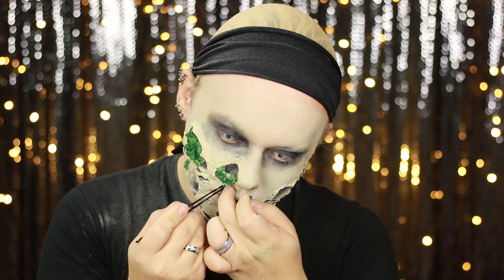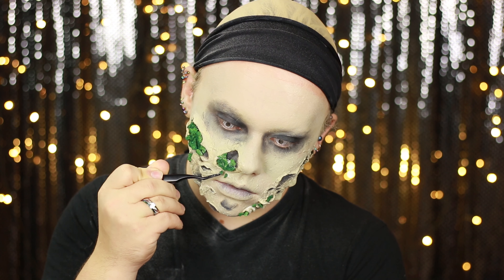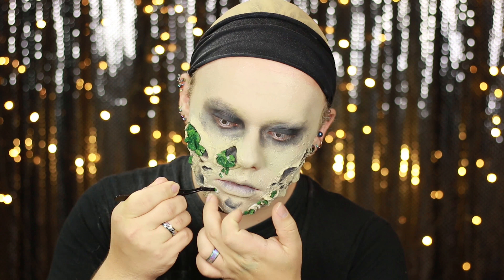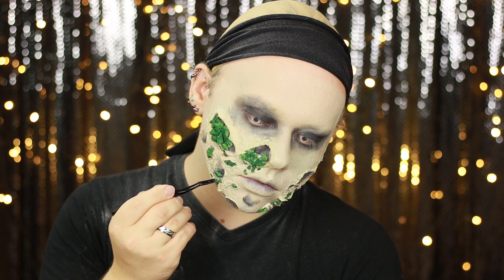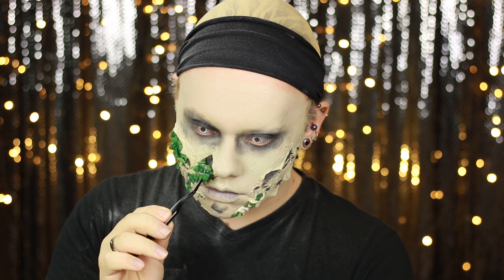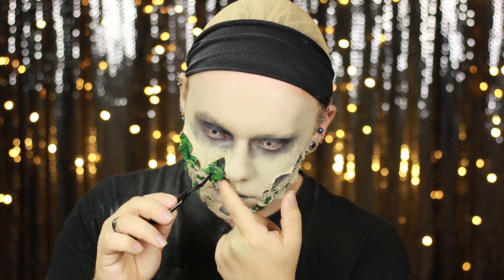To stick the mouldy sponge pieces to the face — and if you're trypophobic, look away now — some places I'm literally just pushing them into the holes, and in other places I'm using a little liquid latex on a dish, dipping the piece of sponge in, and sticking it into the area I want to place it. On the nose area, I wanted most of the mould spores on the bottom part of the hole with the top part open, so the mould looks like it's sitting on that tiny bit of skin teetering on the edge.